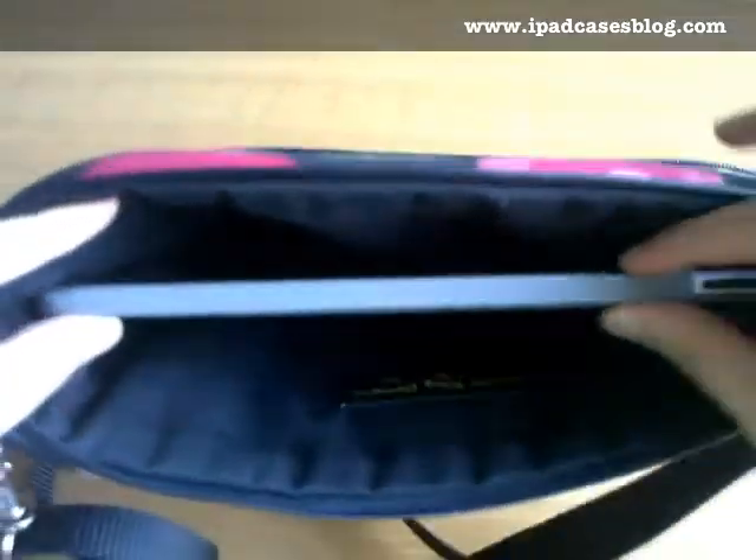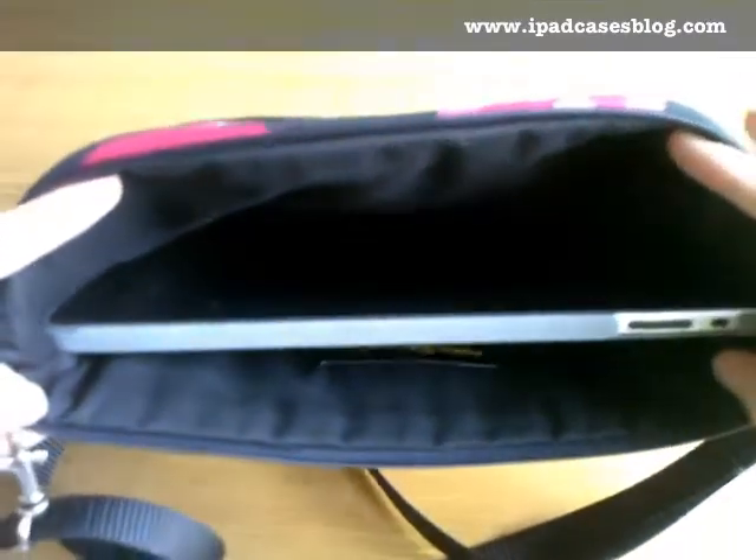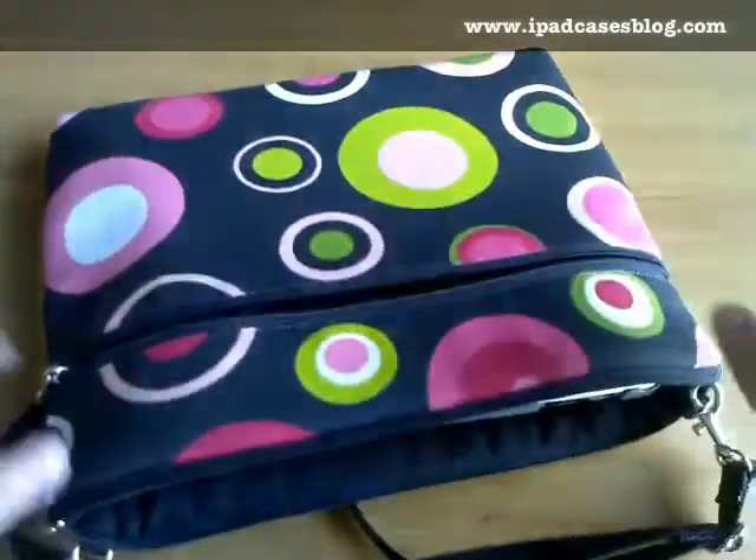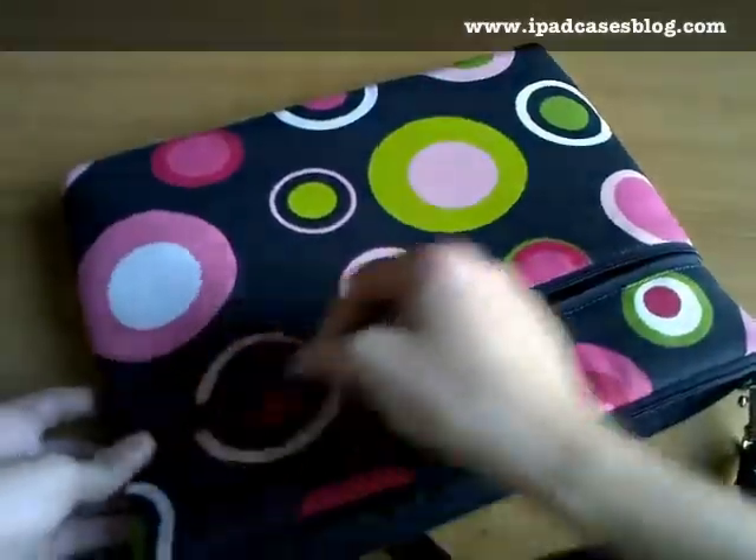It can even accommodate another snap-on case inside — even the thick snap-on ones would be able to fit inside this iPad sleeve bag from Janine King. So that's going to be dual protection for your iPad right there.